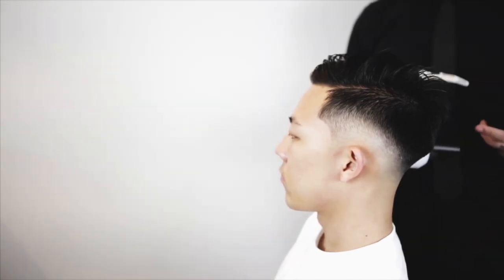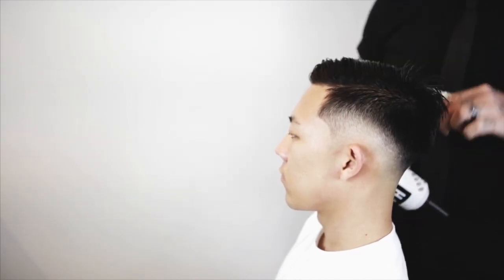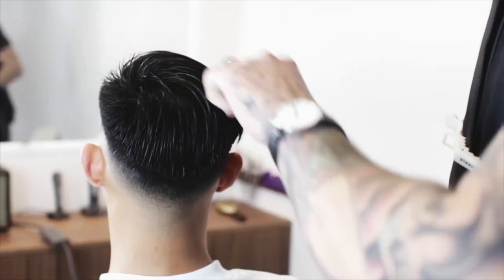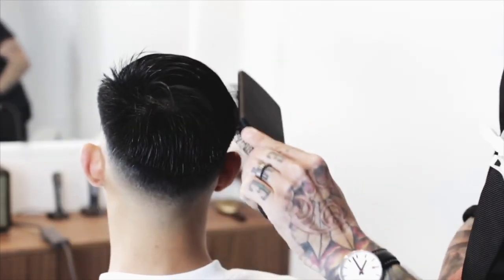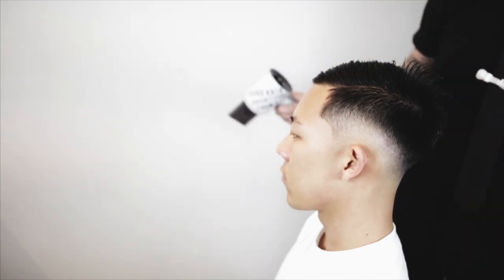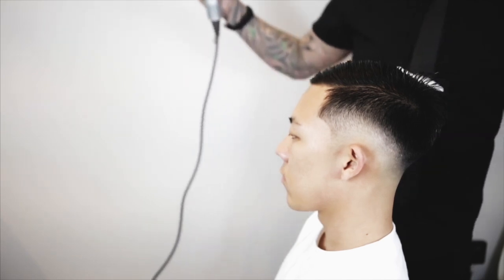A lot of guys mention their blow dryer won't do that because it's cheap. In my last video I used a $20 hair dryer from Walmart and it worked — it just takes a long time. What you get with a more expensive hair dryer is it just works faster. Here's how you do this technique: take your damp hair and comb it all straight over — you'll see that it doesn't all want to lay straight over. Blow dry it flat to the head, real tight, straight over for about 30 to 45 seconds.